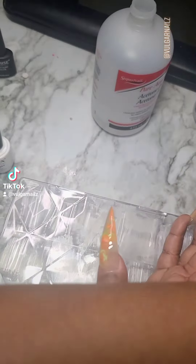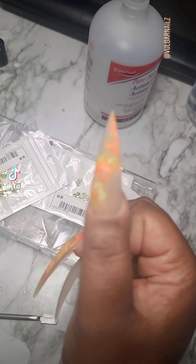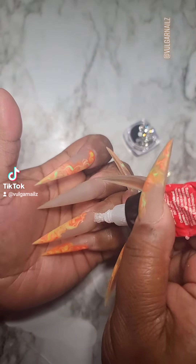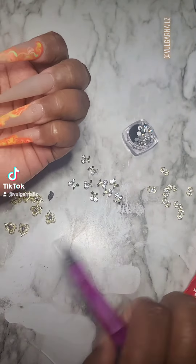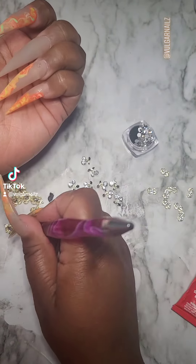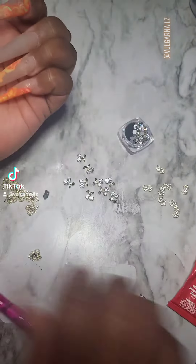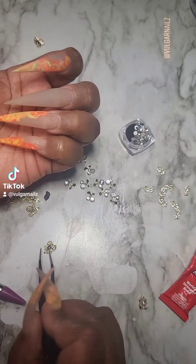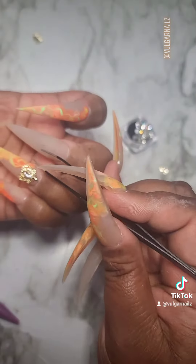I'm gonna add a little gravel down there. I picked out my favorite charms — going with gold because I think it highlights these a little bit better. I kept trying to use my dotting tool but these charms were frustrating me. Anyway, I got some tongs because my nails are long.